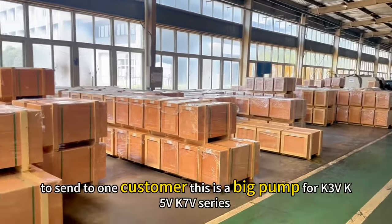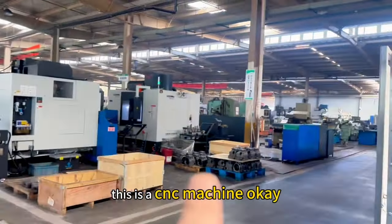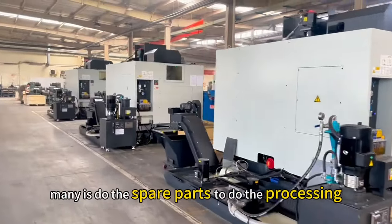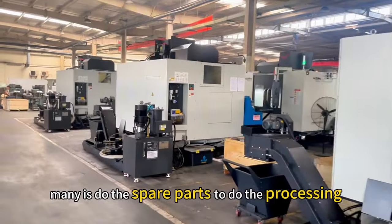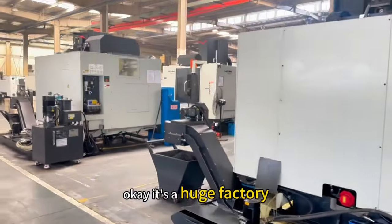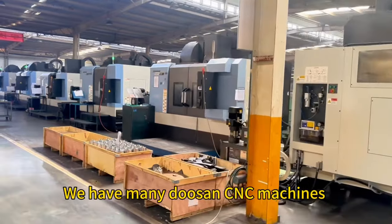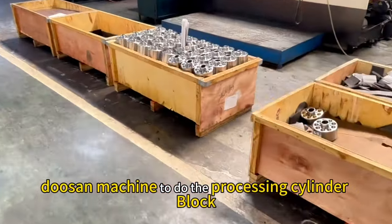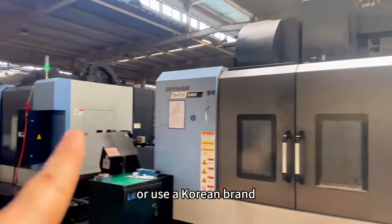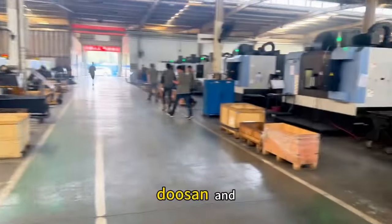This is for one customer — these are big pumps: K5V and K3V. The CNC machines do all the spare part processing. It is a huge factory. Many machines use the Doosan brand to do the processing — thin the block — using the Korea brand Doosan, and also Japan brand Doosan.